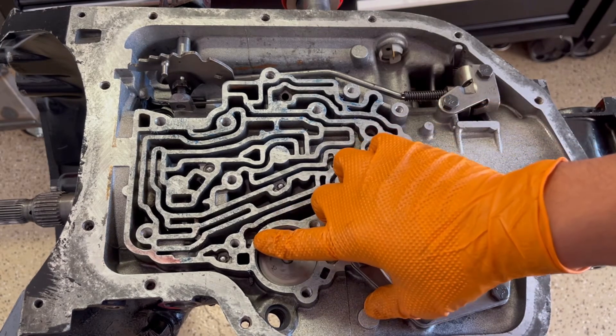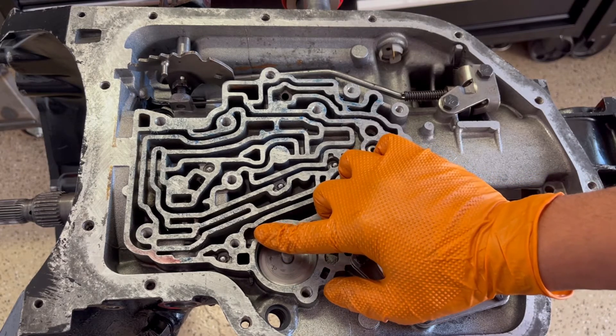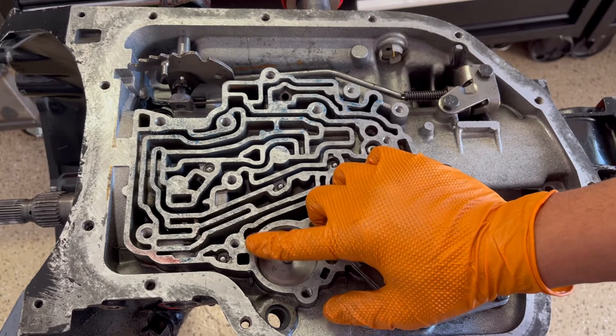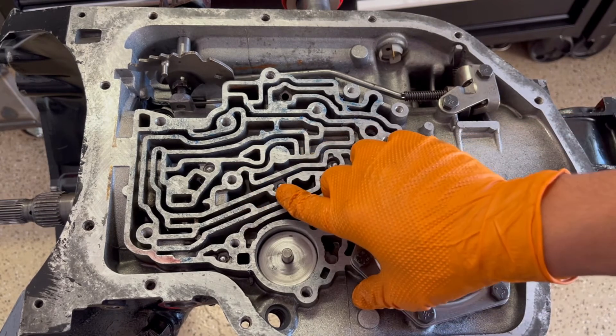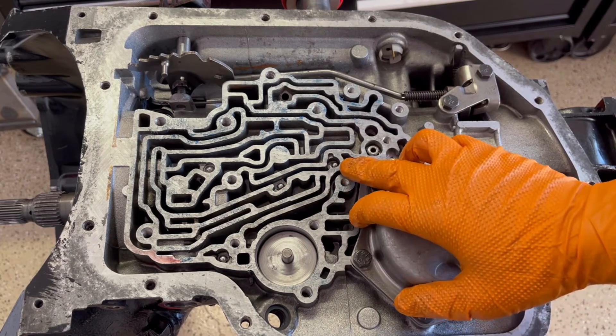This number one check ball is for your direct clutch — you're going to omit this, you're not going to put it in there. So all you're going to have is your intermediate servo check ball, your intermediate clutch check ball, your 2-3 check ball, and your 1-2 check ball.